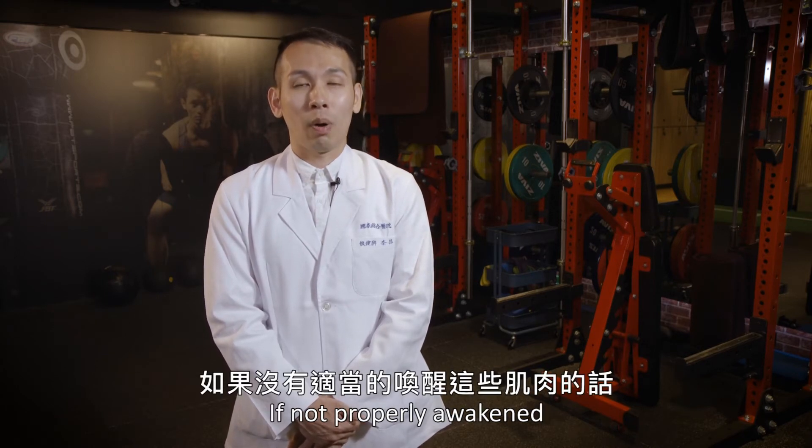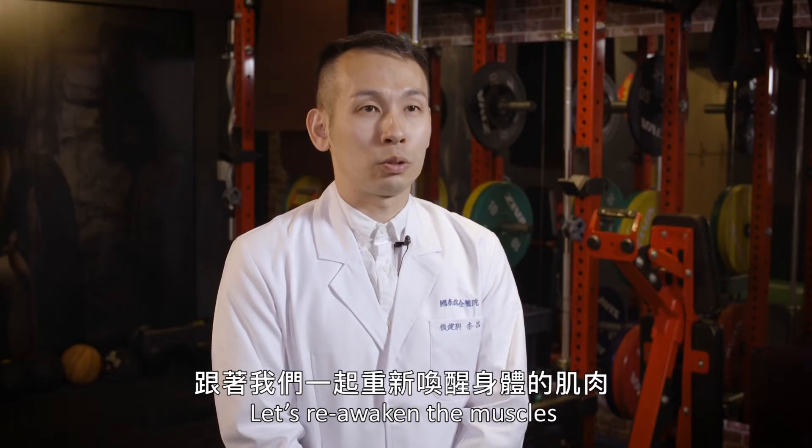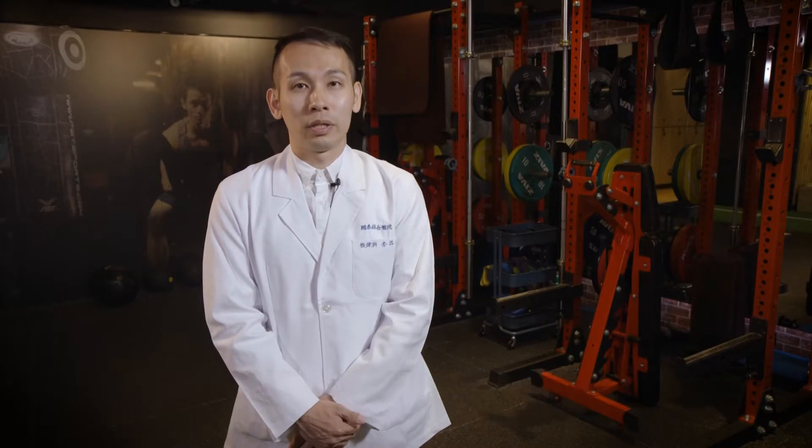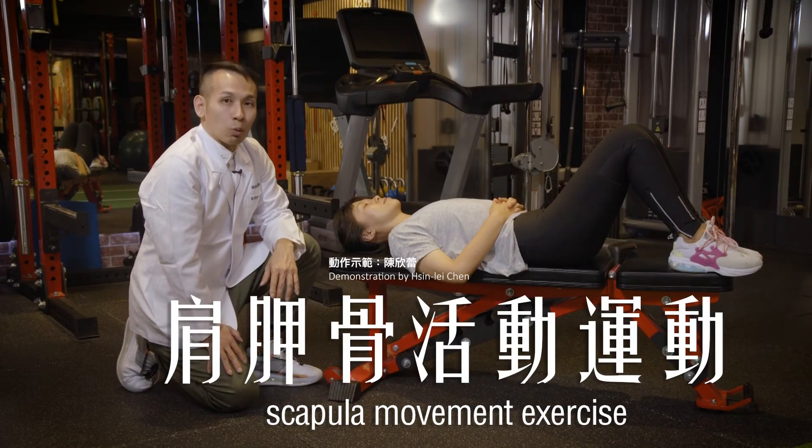If we don't address this posture issue, our muscles will be affected. This exercise will help reduce our body's weight and tension. Next, we're going to do the stretching exercise.